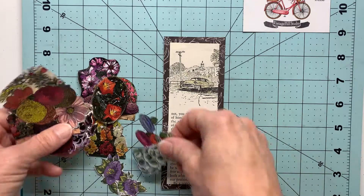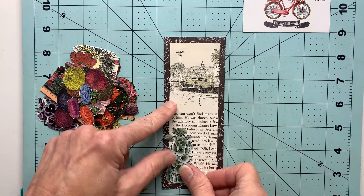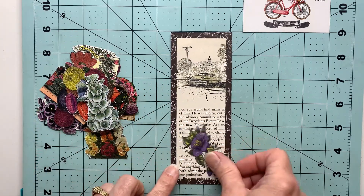Whatever kind of catches your eye, go with it. There's no right or wrong to any type of art project like this—just go with what really appeals to you.